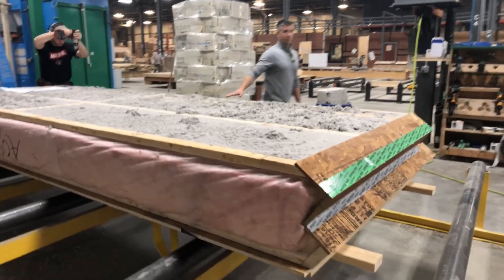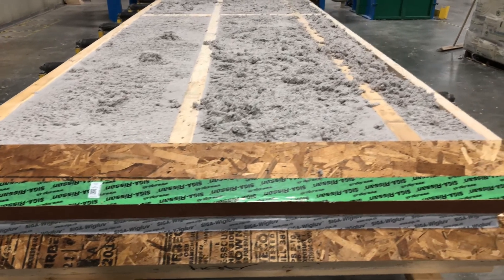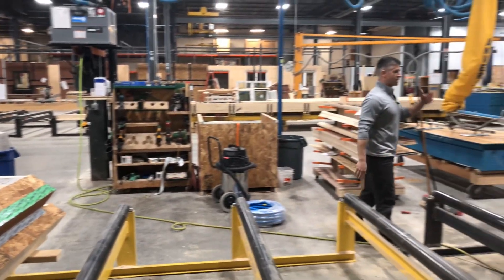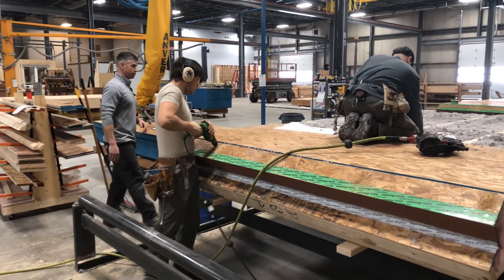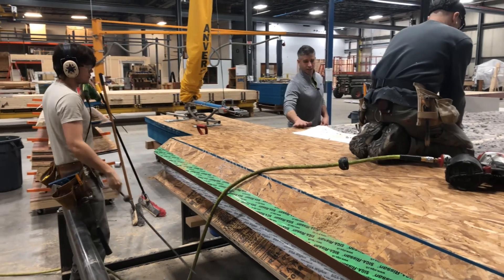Once this is filled, we go to our next station — the vapor control layer. At this station, just like our walls, we're putting on seven-sixteenths sheathing. We tape each piece of sheathing, and this allows us for our air seal.